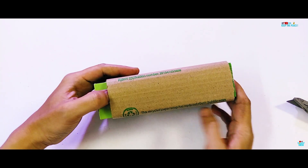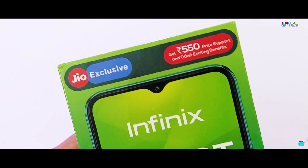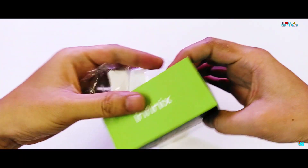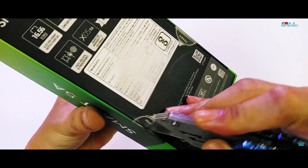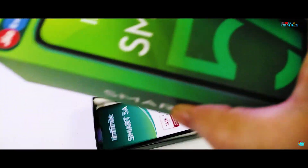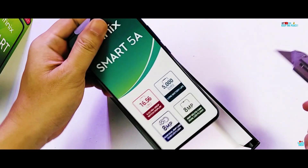We are going to test the Infinix Smart 5A, also called S5, to cover all aspects of its build quality. An ultra budget device costing under 6.7K at the moment. Cheap may not always mean cheap build quality, since we have seen a lot of budget devices with sturdy builds, so we are expecting the same on the Infinix Smart 5A as well.